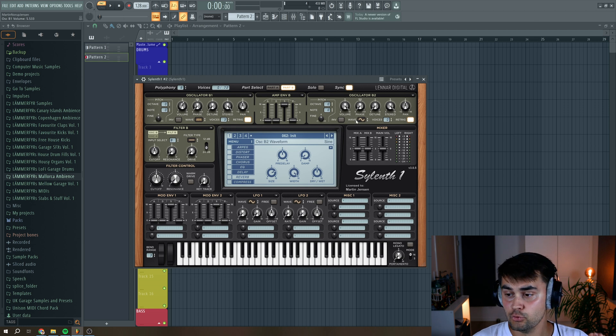Then for oscillator B2, we select the tri-saw waveform. Put this to 5 voices, put it to not be re-triggered, add a little bit of detune, and then put the octave to plus 1.